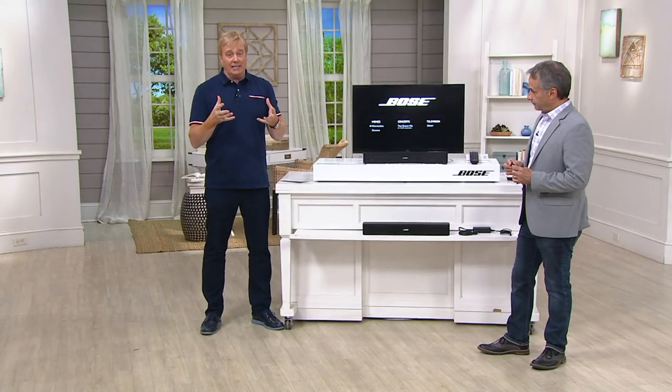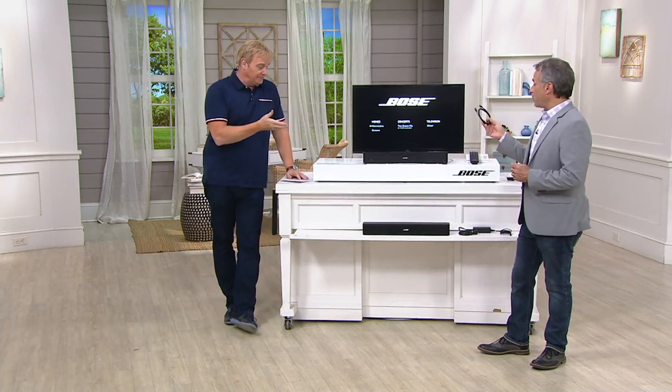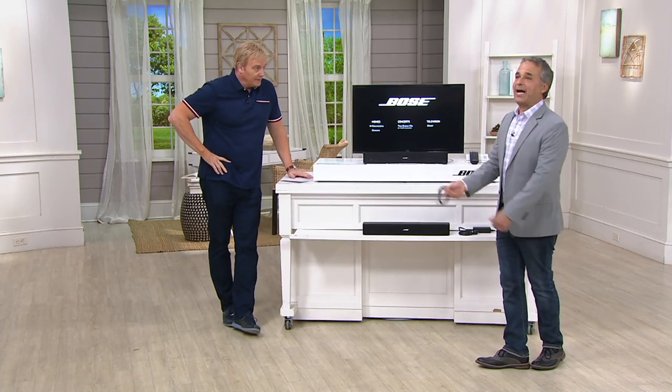I have never seen this price before: $539.99. This is only at QVC at this price, with free shipping and handling. It's Bose, and they made it easy — and that's the big difference between drilling holes in the wall and what you have here.